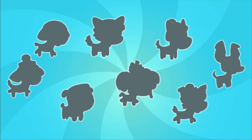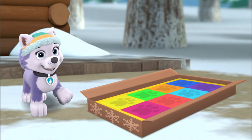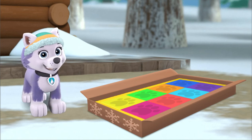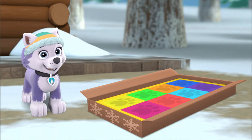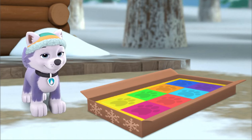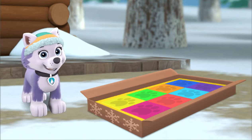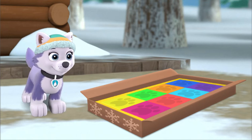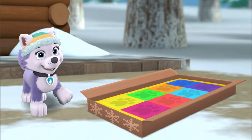Pup Pup Boogie! It looks like Everest received a new package. What could it be? Just in time for snow day, it's the new winter edition of Pup Pup Boogie. Get your best dance moves ready and your body's grooving to beat the chill. It's time to start dancing with numbers. Everest is going to get the other pups so you can all play together.